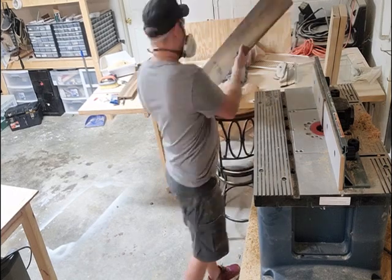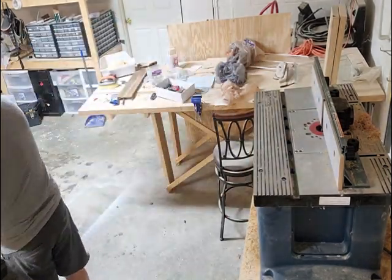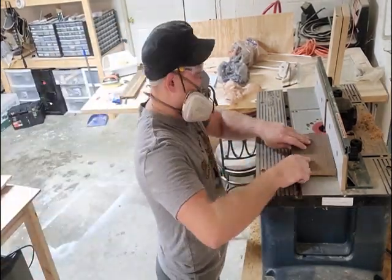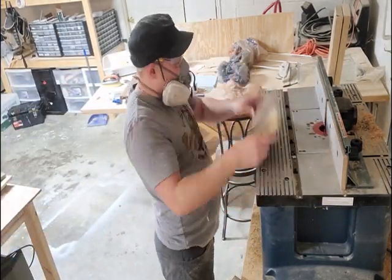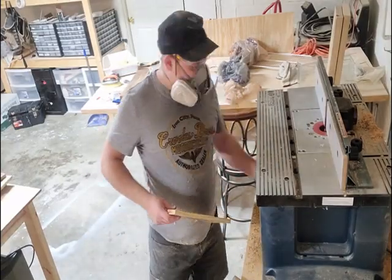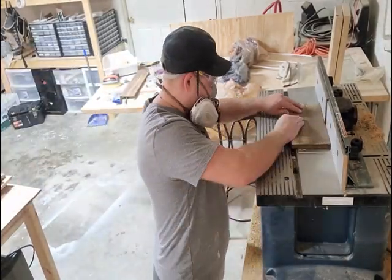Then I wanted to get a straight edge on all the boards, so I used my router table — set up as a joiner using a straight bit — and I was able to run all the boards through it to get a straight edge for future cuts.